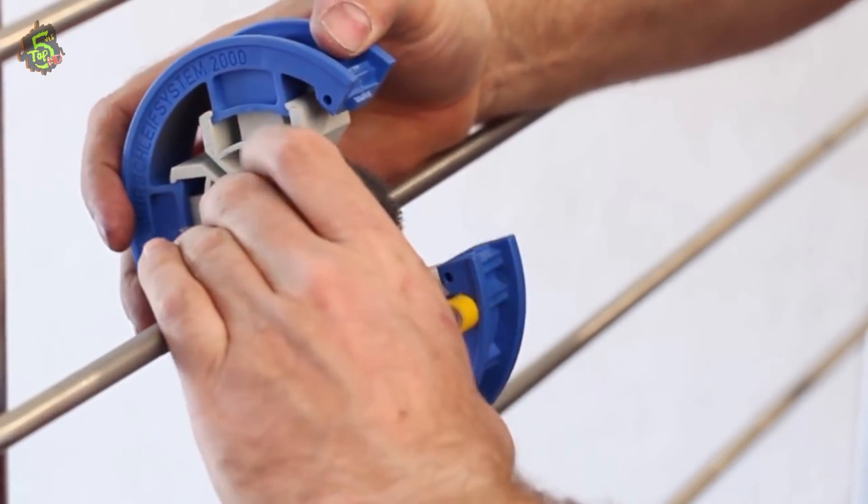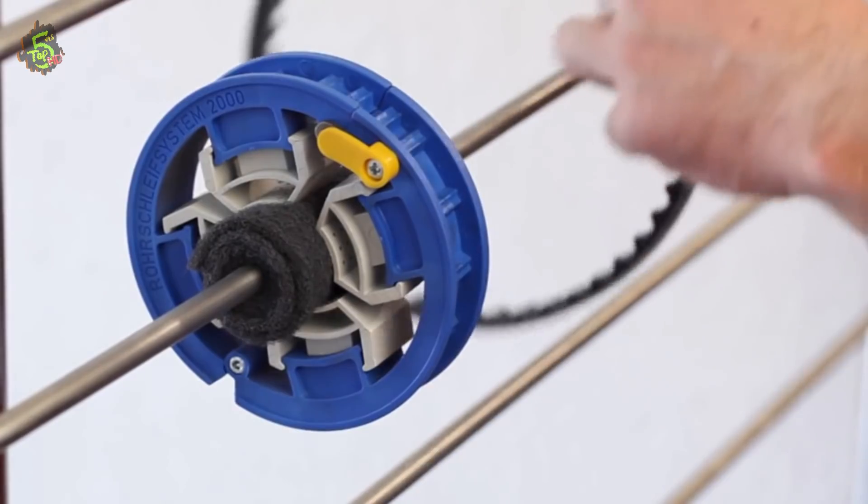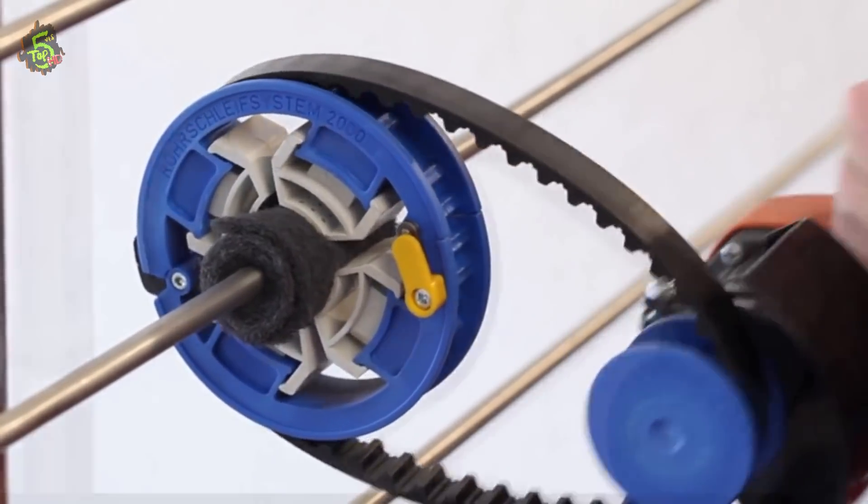Just place it around the workpiece and an electrical driving unit is ready to rotate. A small tool but performs accurately.